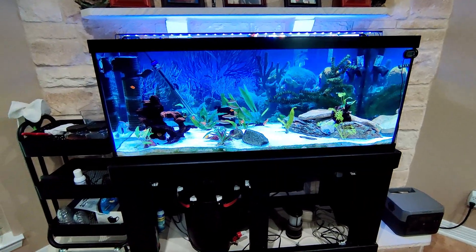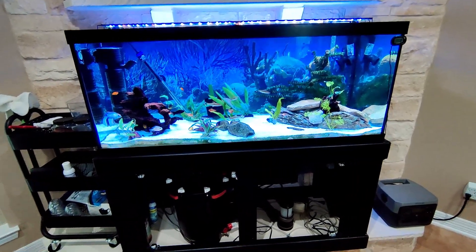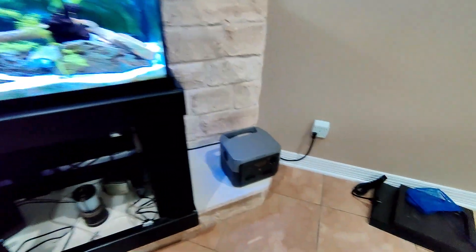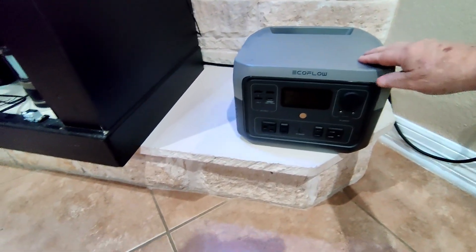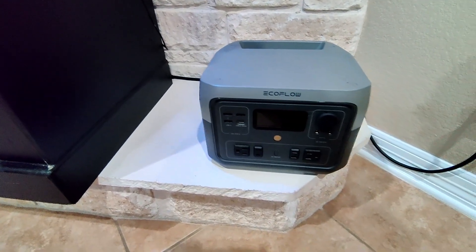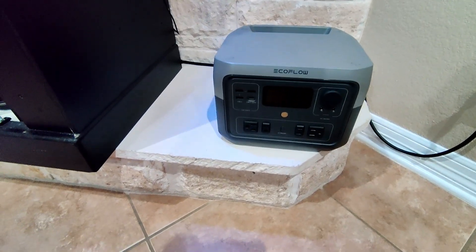Today I finally bought and purchased an EcoFlow River Pro battery backup. I purchased this on Amazon. It doesn't come with solar panels — you have to get them separately — but it does support solar charging or plugging into the wall.